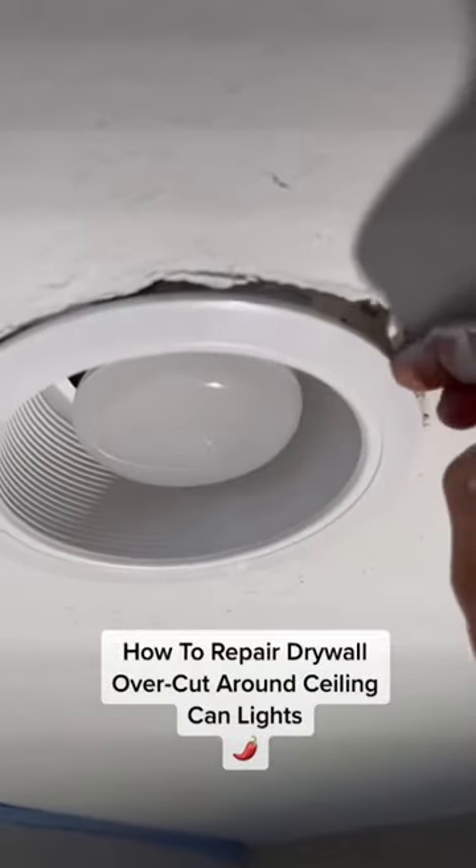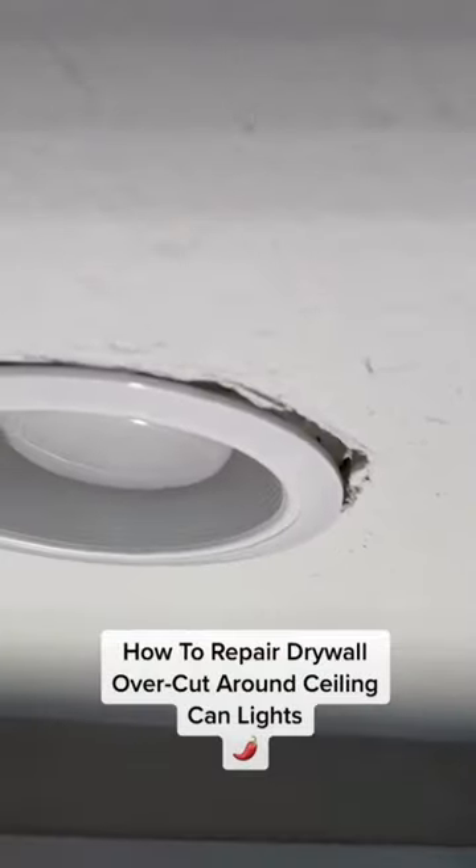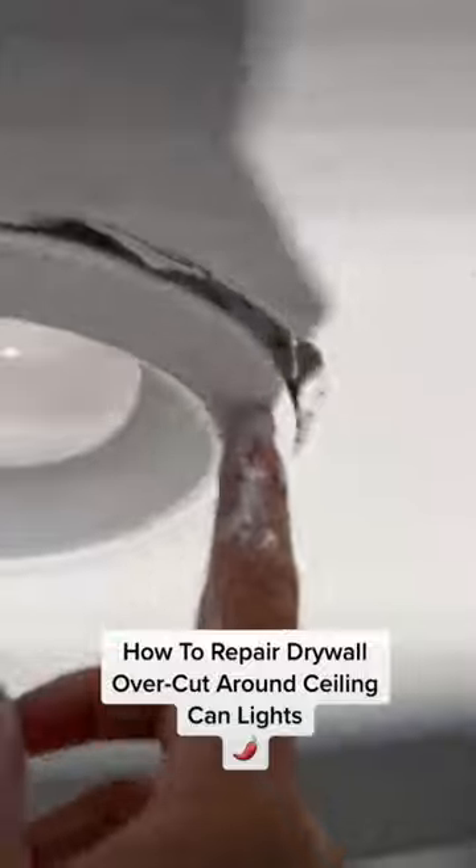Hey guys, it's Jalapeno here with another episode of Jalapeno Drywall. On today's project, I'm going to show you how to repair a drywall overcut around your ceiling can lights.